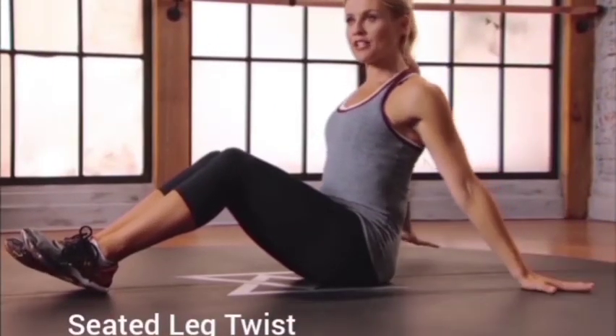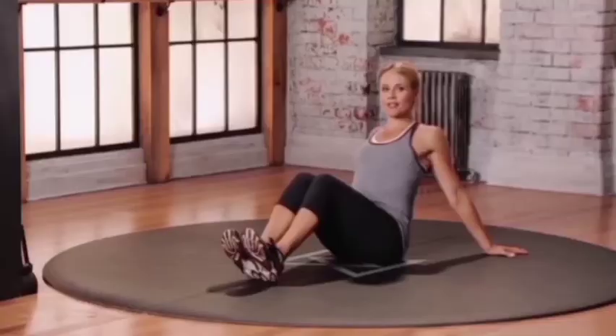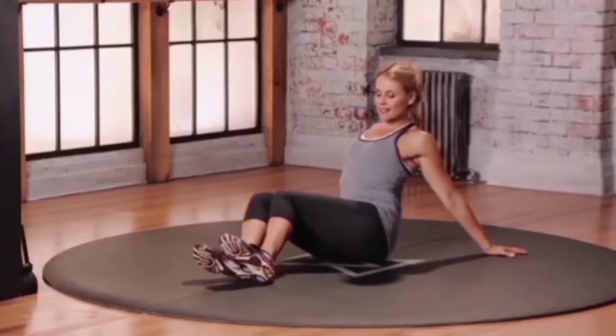Just out in front of you, bring those hands behind you, nice wide out of the body, a little bit of rotation in that upper spine. And then lift your knees up, those legs from right to left, warming up the spine.